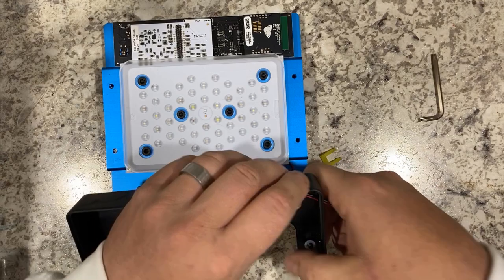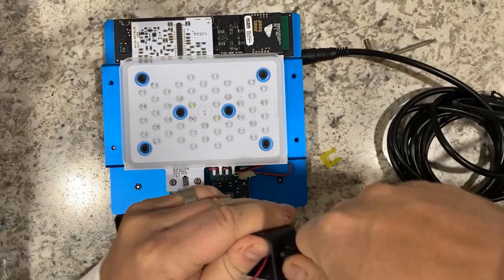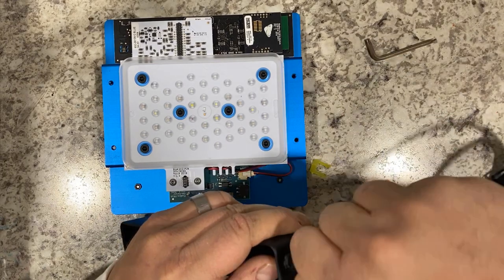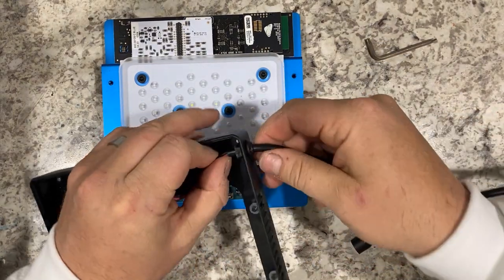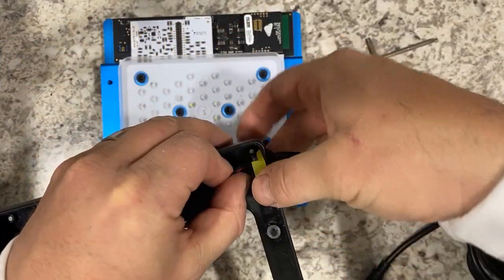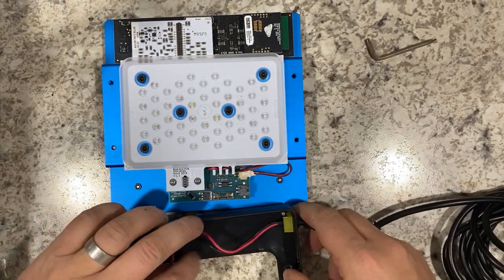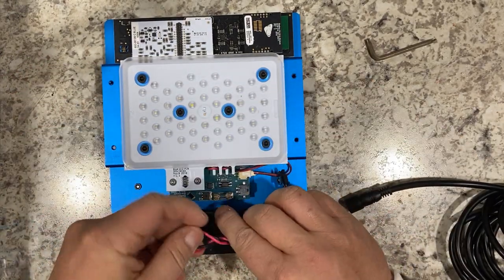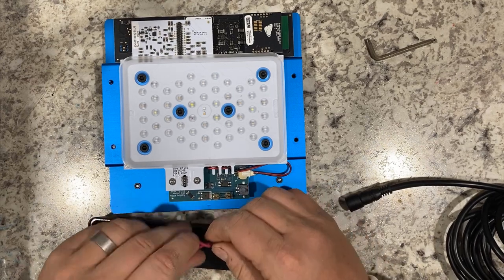Now just run the power harness connector back through. You'll need to jig a little bit and maybe twist it to get the plug to fit back in. Make sure that the tab is oriented so that the two flat sides are vertical. Then you can pop in the yellow holder. Give the wires a little twist — this makes it much easier to wedge them back under the board.